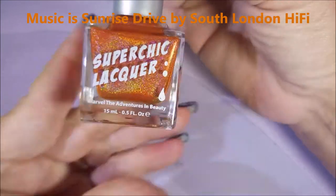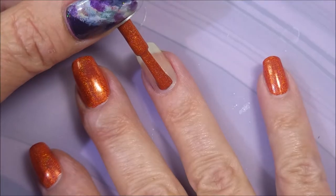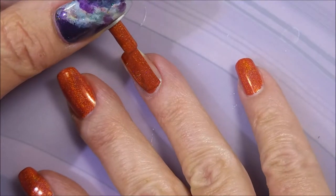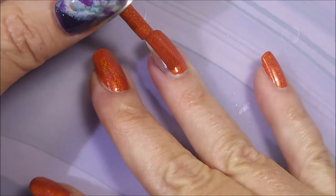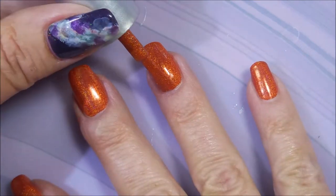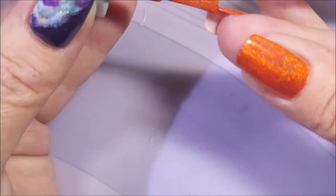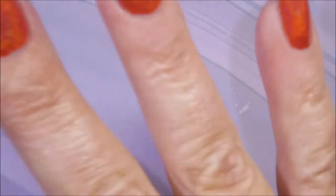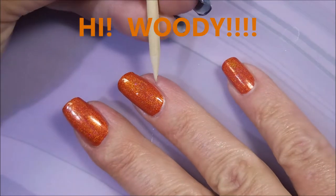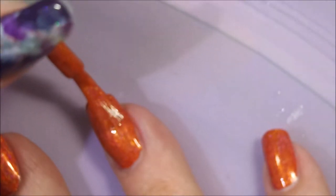I've started off with Peel Ease, and here is Juicy from Super Chick Lacquer. It is such an amazing polish. This would be so fall appropriate. It's got that dusty orange look to it. Oh, I love it. I love all of them. Been sure to cap my free edge there. This is a one-coater — you could totally do one coat and be done.